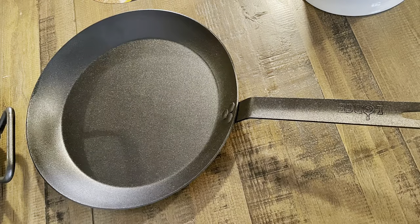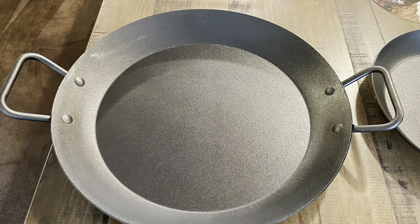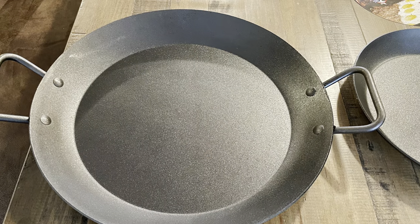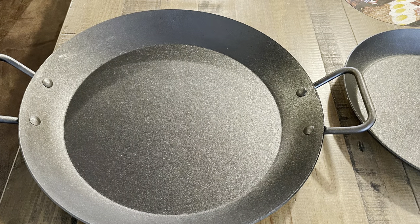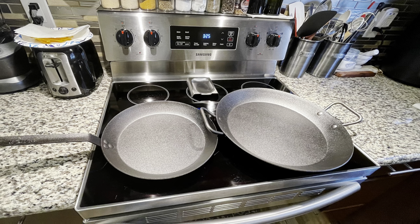Either way, I'm very happy with these. I'm obviously going to cook something in them and let you guys know how they perform. I appreciate your time — I hope you guys enjoyed this carbon steel review and unboxing. Thank you guys for your time.